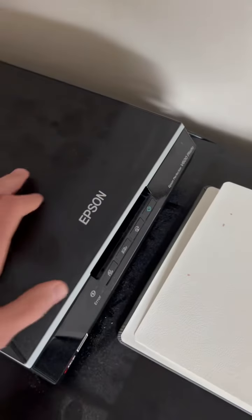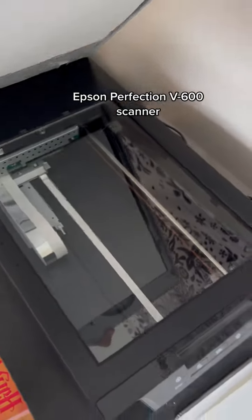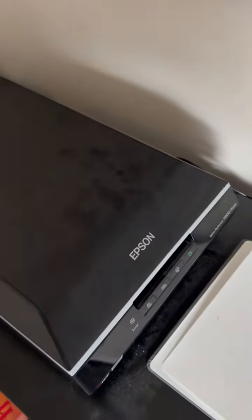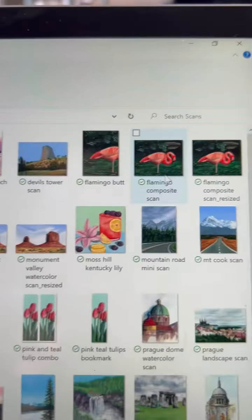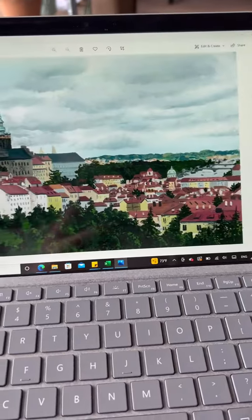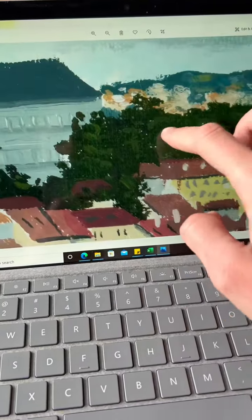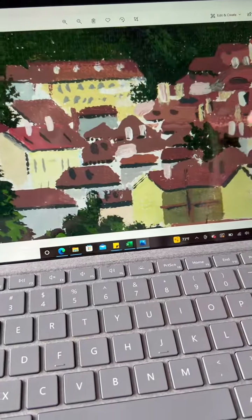So first I gather up the paintings that I want to make prints of, and I scan them with my Epson scanner. This scanner hooks up directly to my computer, and I save the scans in this folder. Here's all my art scans from the last few months. I scan them with approximately 1200 dpi resolution, so you can see when I zoom in here there's a lot of detail — it doesn't really get blurry.